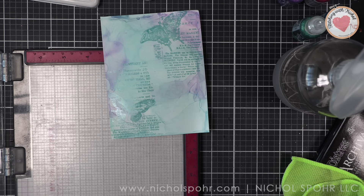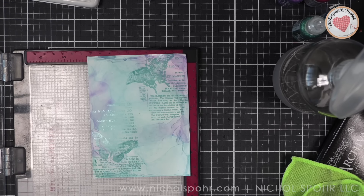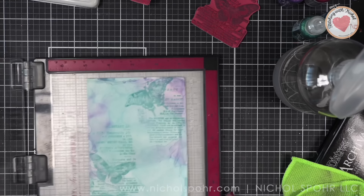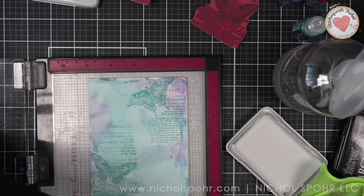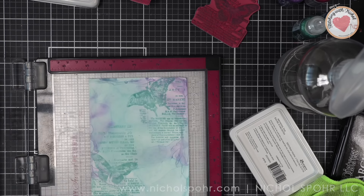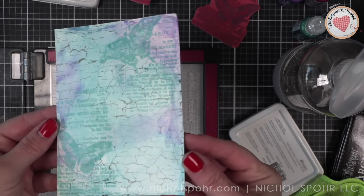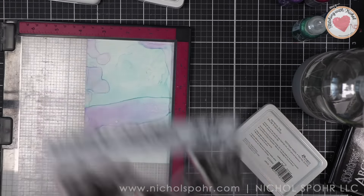After we have our background stamped, I want to add even more. I thought it would be fun to add a crackle effect, so I grabbed the crackle background stamp from Simon Says Stamp background stamps — one of my all-time favorites. We're going to stamp this right over the top with archival graphite ink for a very soft crackle effect. I used second generation stamping — stamped it off once on a scrap piece, then took that second-generation inking over the background. You guys, that's the perfect effect. If you want to create a crackle effect with a stamp, that is your stamp.